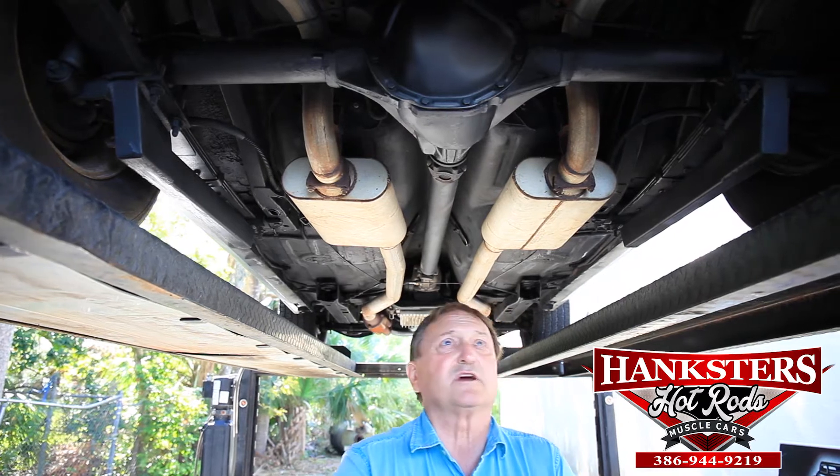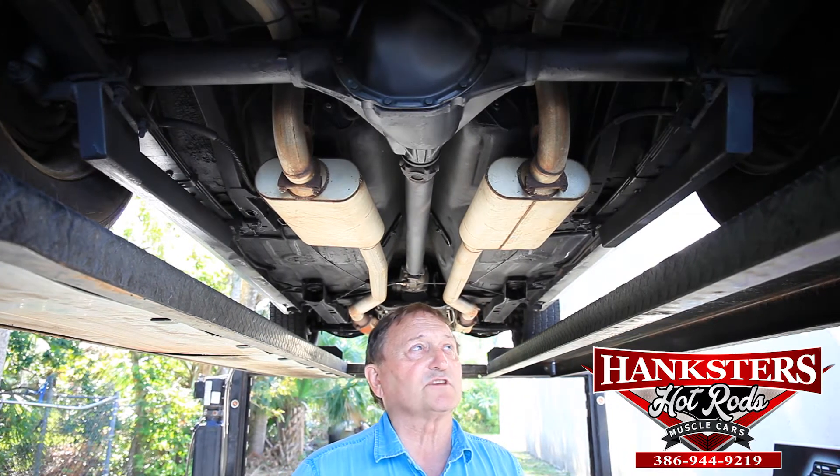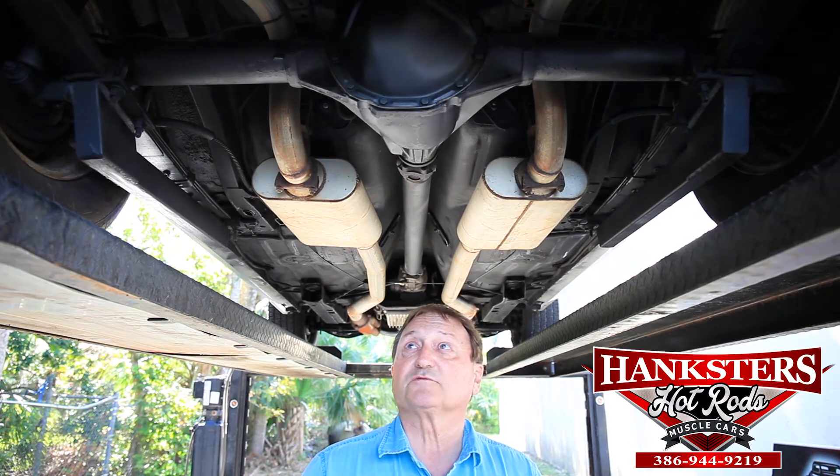Very nice car. We try to make sure every one of these cars that we get is not an issue car — not something that someone's going to buy from us and have an issue with it. This is just typical of one of the cars that we have.